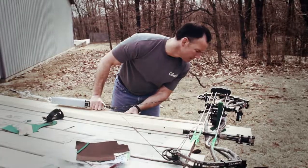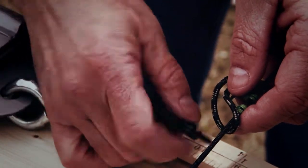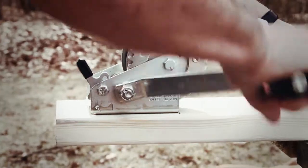For safety's sake, always make sure that no one stands in front of the drawn bow. As an added precaution, use D-loop material to create another loop that wraps around the bowstring and the carabiner. This will keep the bow from dry-firing if your D-loop gives out.